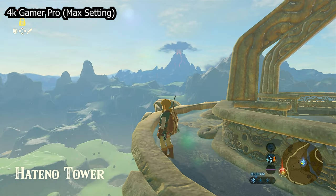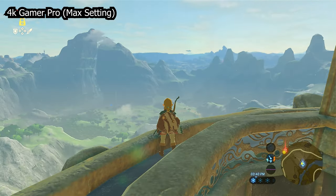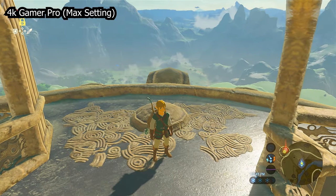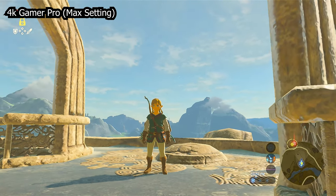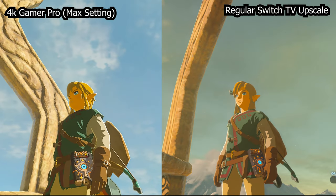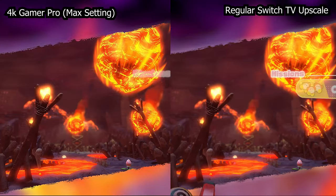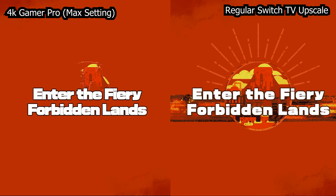TVs do have their own upscaling technology that sometimes works really well with movies and television, but usually doesn't work that well with games. Games often look extremely blurry no matter the setting. So we're talking about 1080p or less being upscaled to 4K — not anything that already upscales natively or is native 4K like PlayStation 5, Xbox Series X, Xbox One X, or PlayStation 4 Pro.